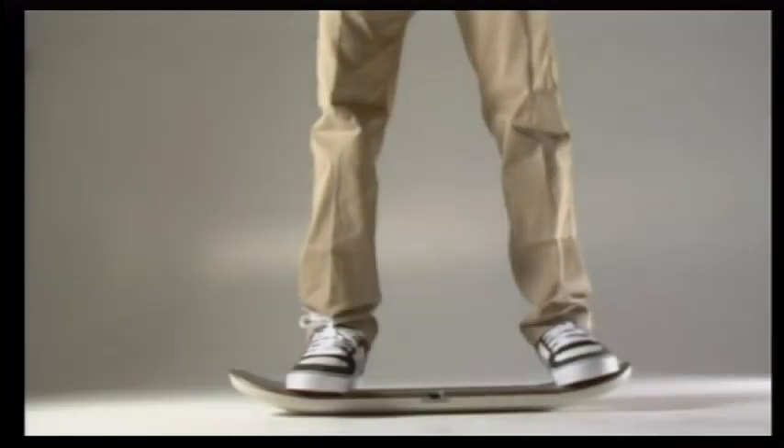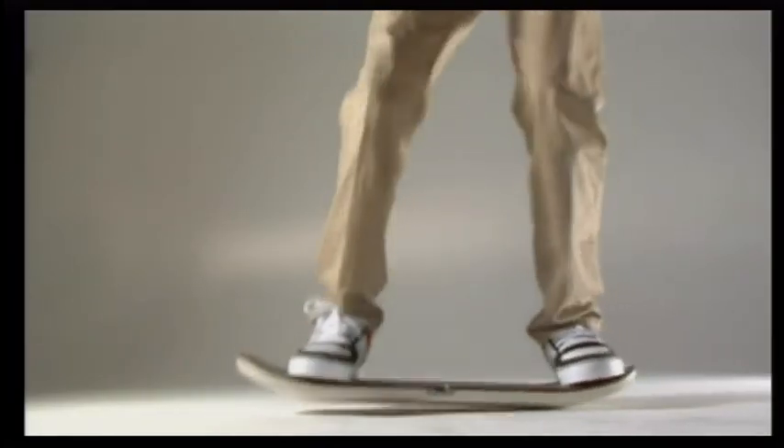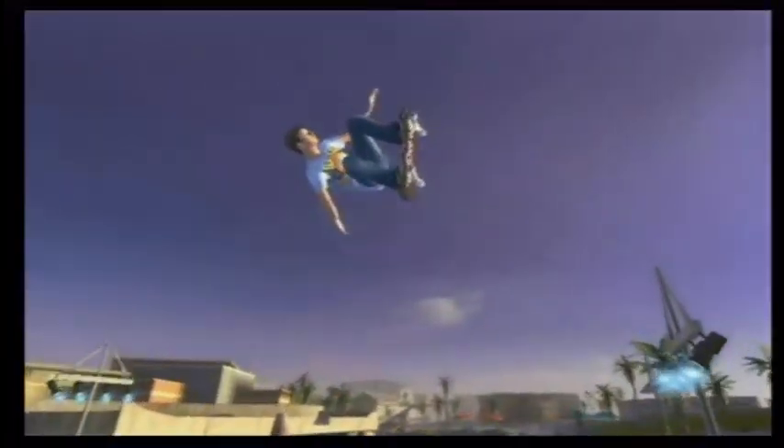This area is the coping. If you pop too late, you won't get the height, and if you pop too soon, you'll go into a stall. You'll see that when you don't ollie, you don't get up as high. Time that ollie right and you get a nice boost.